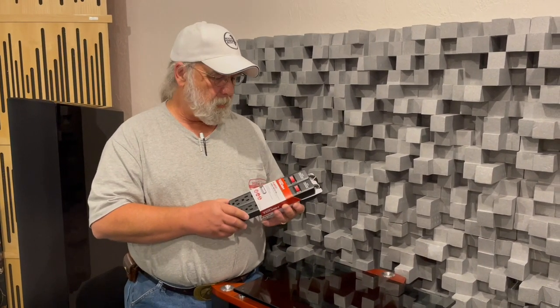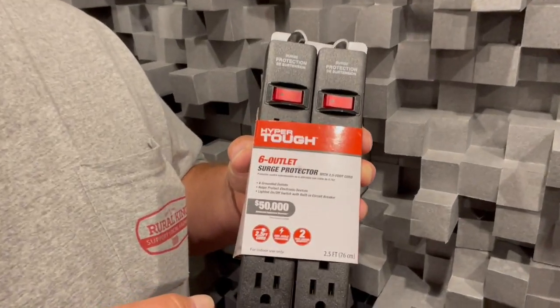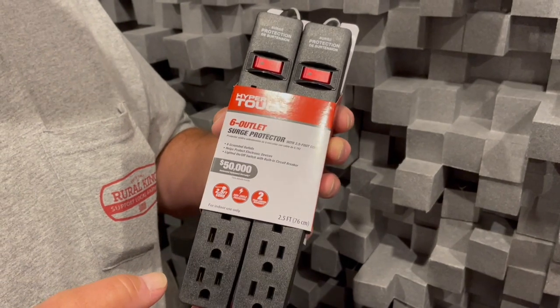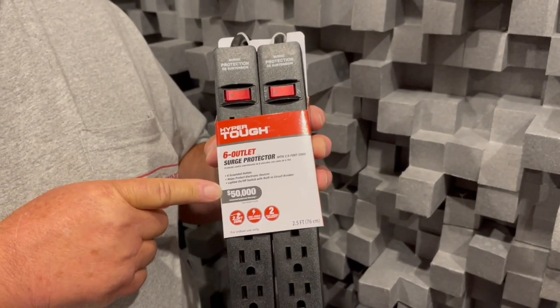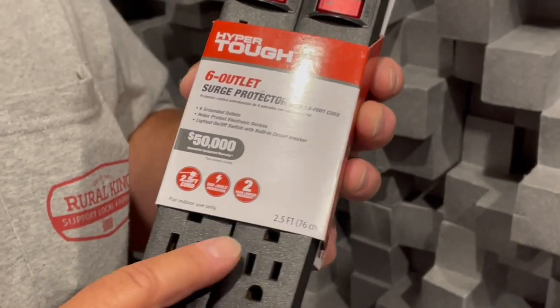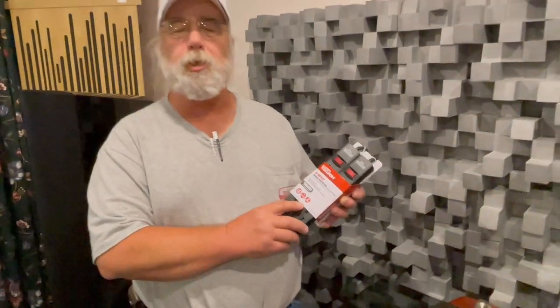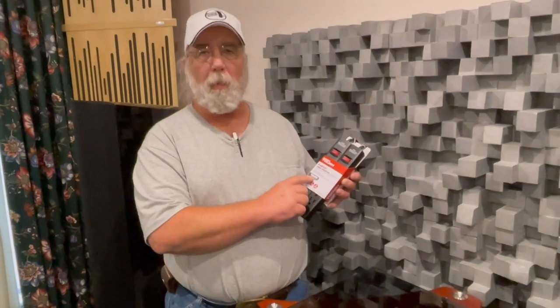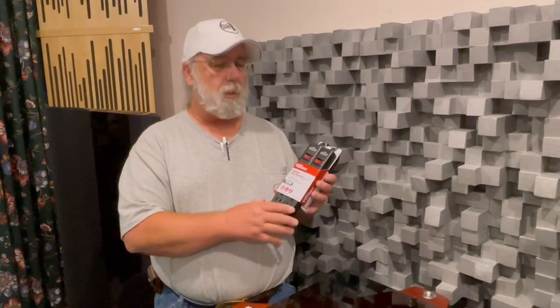The other thing you often see on them is a fifty-thousand-dollar coverage claim — and they make all sorts of claims about that. Number one, you better have your sales receipt to prove you actually bought the thing. Then you better be able to prove that the surge actually damaged your equipment and that it wasn't lightning, because they're two different things. So this is kind of a bait — a misunderstanding between what is a surge and what is a lightning strike.